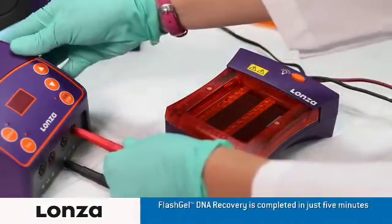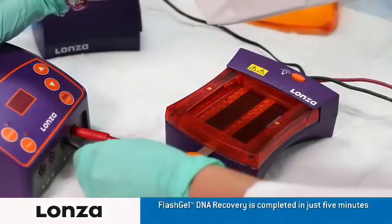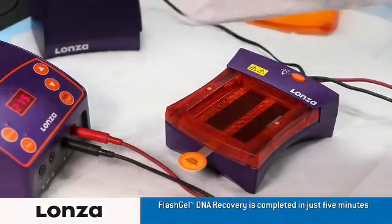Plug the electrodes into the power supply, turn on the FlashGel dock, and then the FlashGel power supply, and set to run at 275 volts.